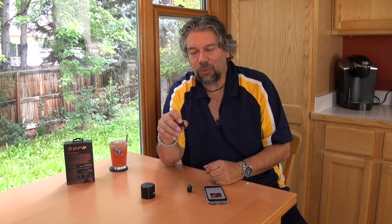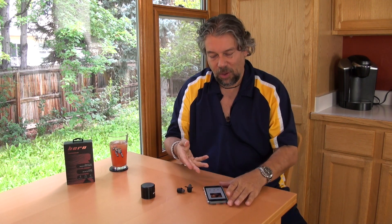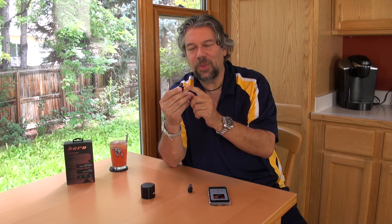The on-ear controls give you play and pause. You can tap to answer an incoming call and tap to skip a song. I find that a little clumsy — I kind of prefer having something down here or just using my phone to tap next song. So it works, but it's not something I found super important. It comes with two sizes of ear hooks and three sizes of ear tips, and as always, getting the right size ear tip makes a significant difference in the sound.